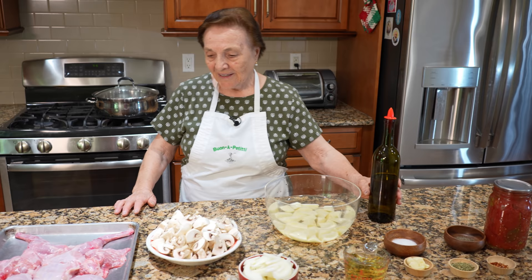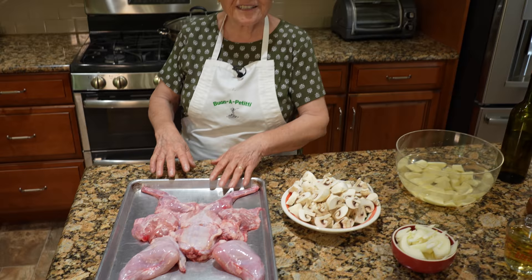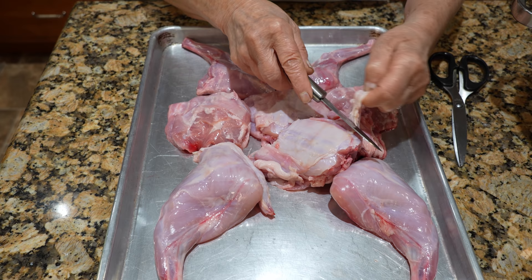The wrap is cut already. I have a cleaner to take off a little — sometimes a little fat, I clean it a little bit. Can you look? They have a little, little grease, a little fat, you see? You got to take it off. This is fat.